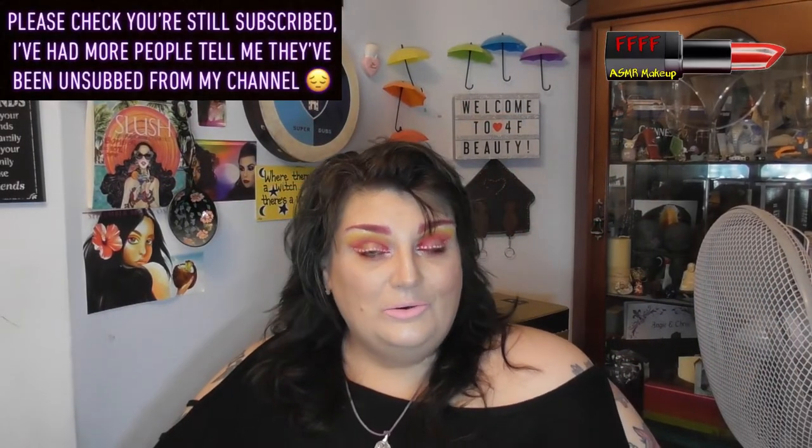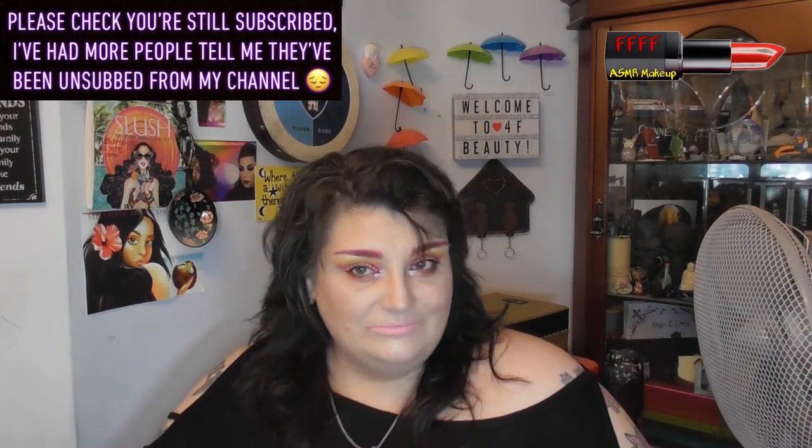Hey, welcome, or welcome back, to 4F Beauty. When will I be YouTube famous? I don't know, probably never. However, you will have seen the bright thumbnail, you will have read the title, you may even have read some of the description — so you know this is round 2 with the Jeffree Star Shane Dawson Conspiracy palette.